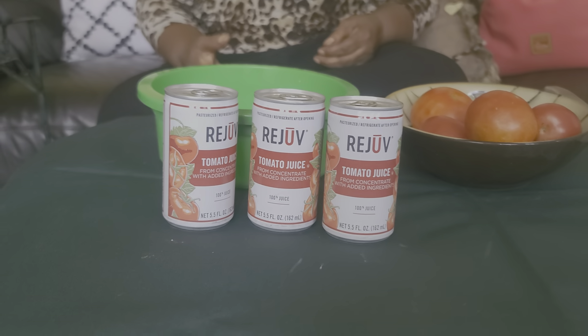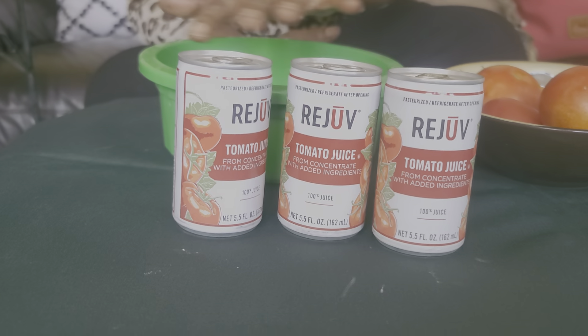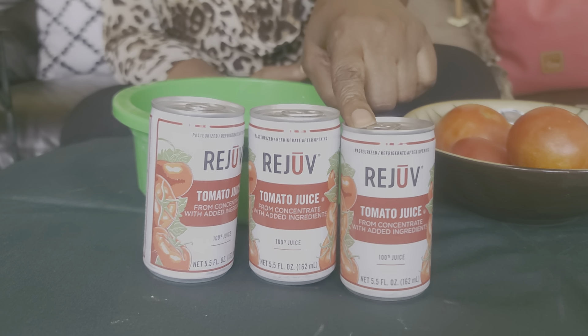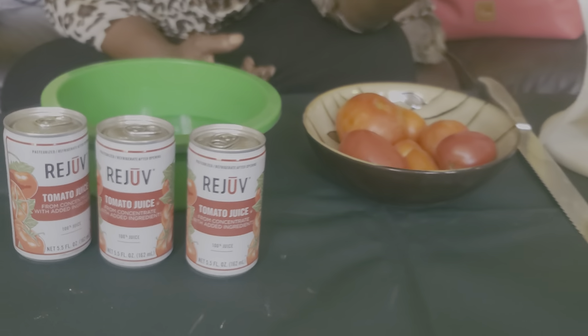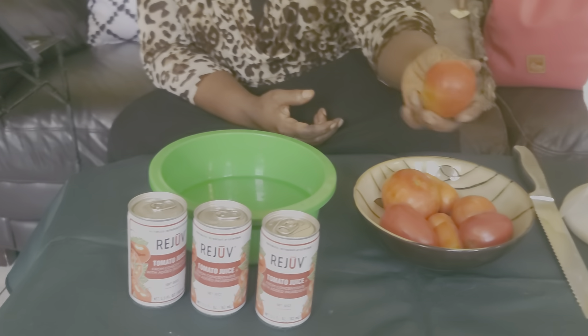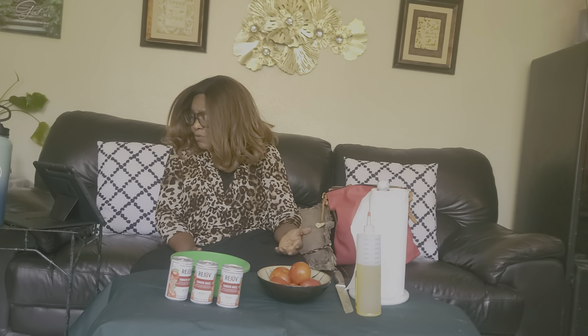Yes, of course, the one in the can. So I just got this can because you can drink it too — it does your body good. This is the tomato juice. You can make your own juice, or sometimes you may not have fresh tomato, so you can even use this. It's high in vitamin C, vitamin E, and it has anti-aging properties, making it good for dry skin. It removes dead skin, it will brighten your skin.